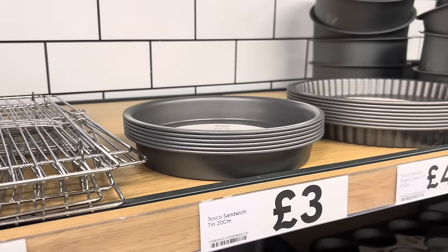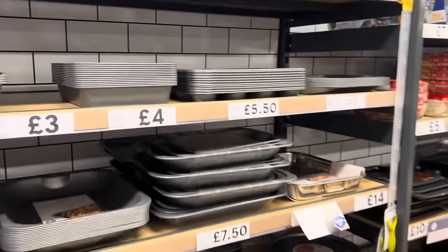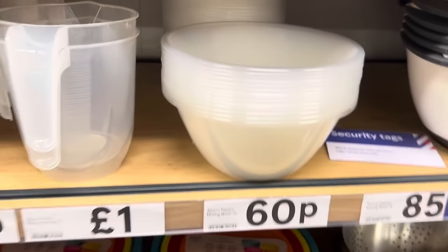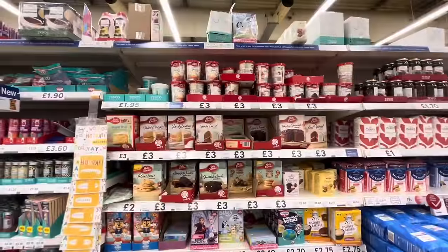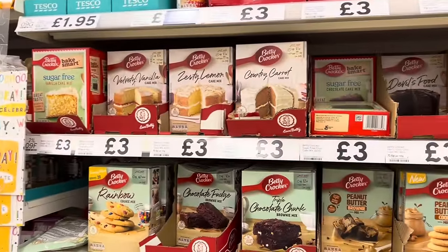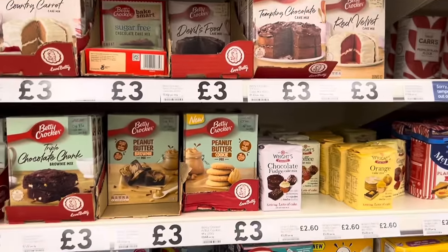I've already been to Tesco's and I've got the goods. I'm gonna need two of them and I want to get a bowl to do the mixing in. These are the cakes — I definitely don't want a chocolate one or a red velvet one, it needs to be plain.